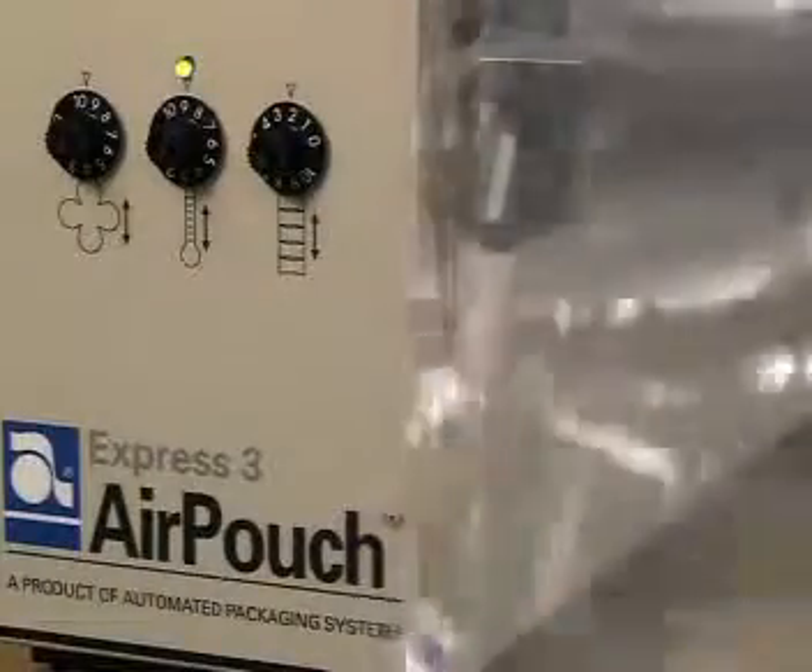Weighing less than 14 kilograms, AirPouch Express 3 is totally portable, easy to install and has a small footprint to free up valuable space in your shipping area.